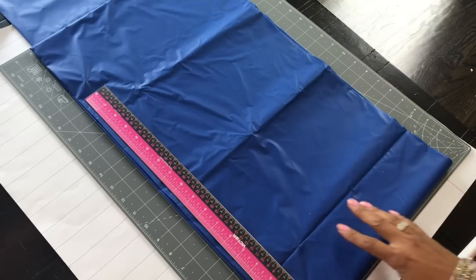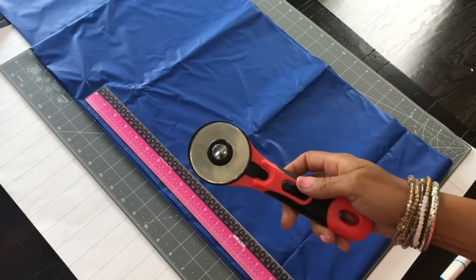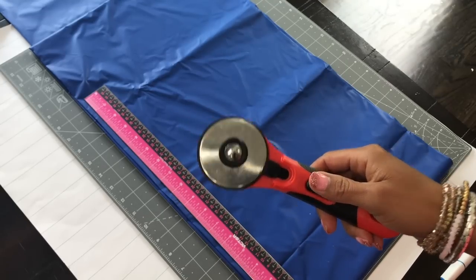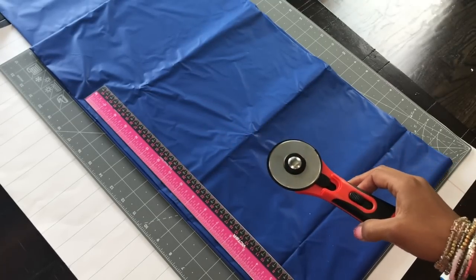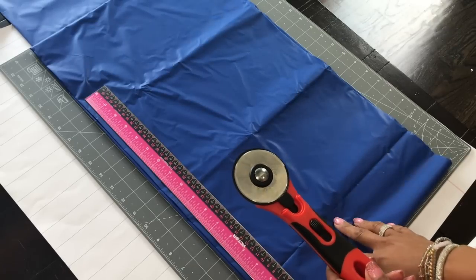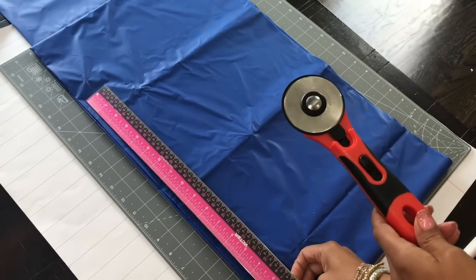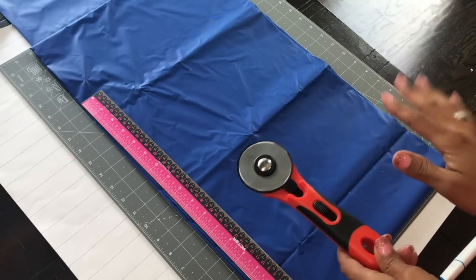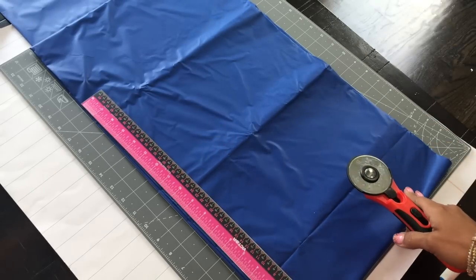I am demoing the Arteza self-healing mat and the Arteza rotary cutter today. I included these in an Arteza haul in the past and I'm just getting a chance to show them on my channel. I wanted to show you how easy they are to use. I did make a DIY backdrop using a plastic tablecloth that I picked up from Hobby Lobby — it's in their party section and it is 99 cents — and I'm going to show you how I use the self-healing mat and rotary cutter to create my background.